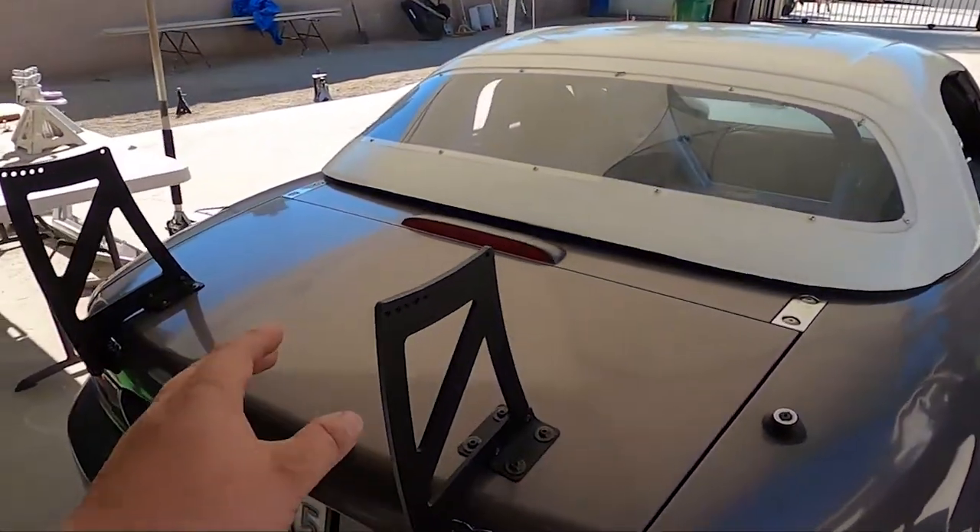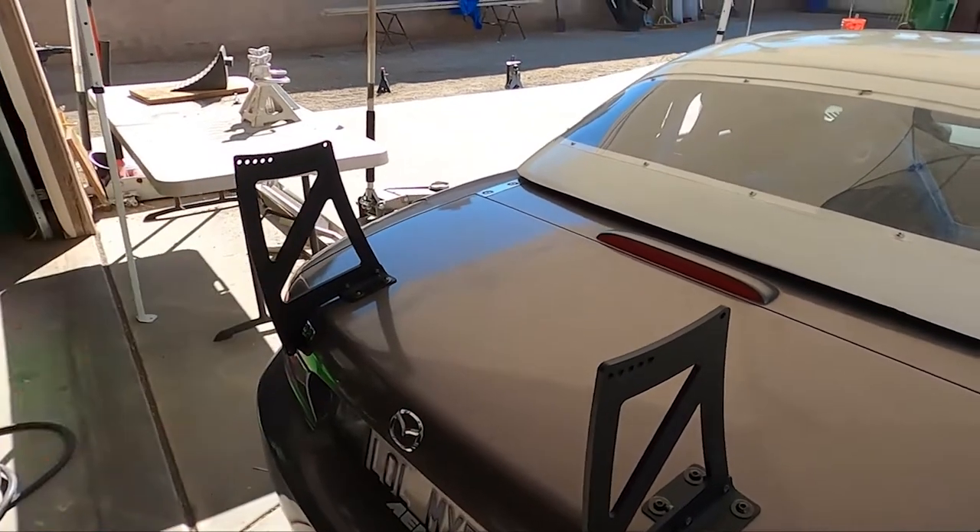It's a different day, same video, but I had to come back and finish this. I was missing the brackets from the airfoil to the upright — it happens. RaceBred was super cool and sent them right away. I'm back to finish the install, should be no problem from here. The uprights are on nice and sturdy.